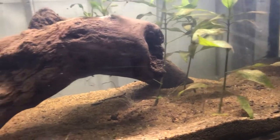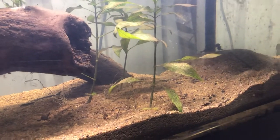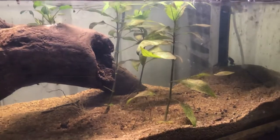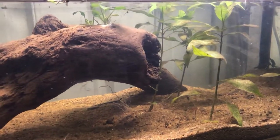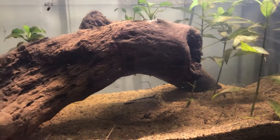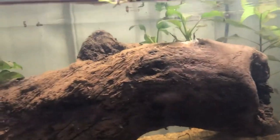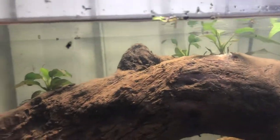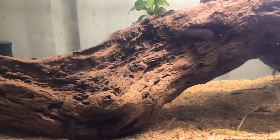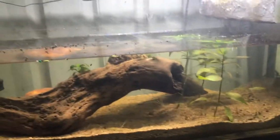I have just added some mosquito larvae in here, as well as a few other water bugs, because these guys take really well to live foods but not very well to dead food. So I'm just gonna have to keep throwing in the live foods - little water bugs and stuff like that. We've got a bit of a pond going so we'll just keep scooping bugs out of there and throwing them in here.